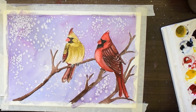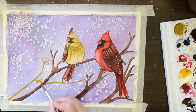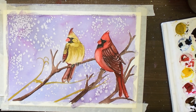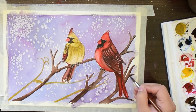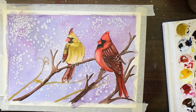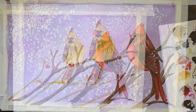Now I am making the feet of the birds. I am making some more branches that carry red berries.